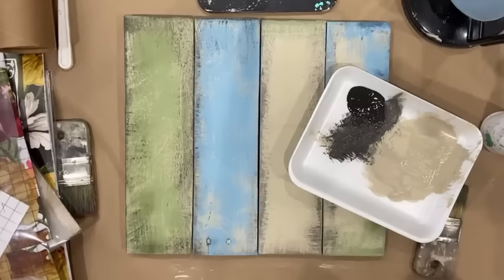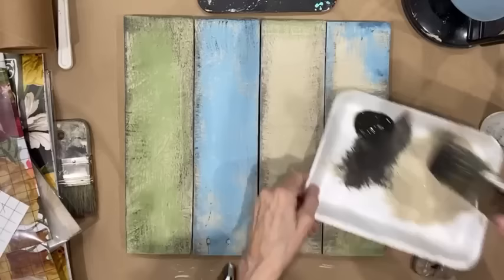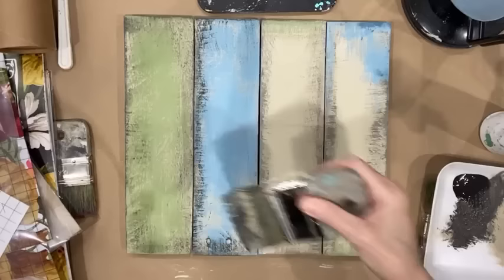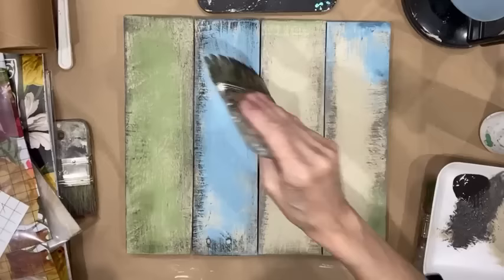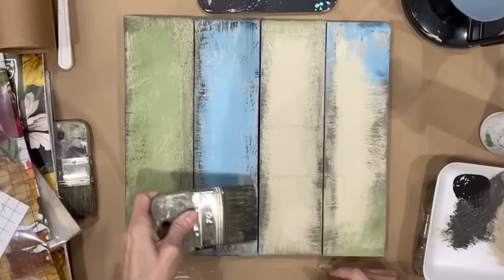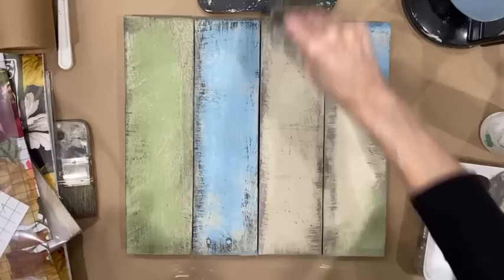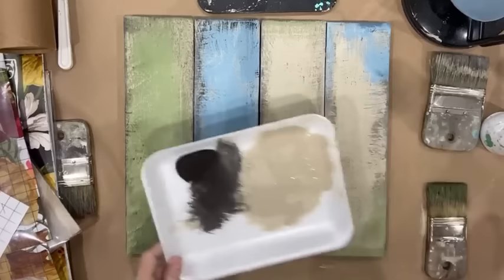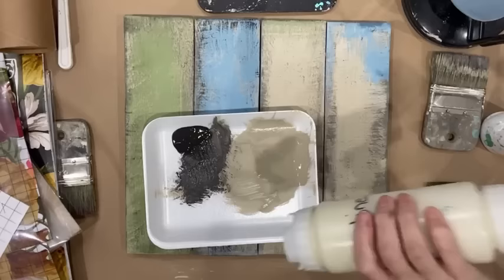I want to talk about the transfer process for a second. When you're using pallet wood, it's a rough surface. I know there's a lot of talk about whether to seal or not seal before applying a transfer. I always seal. But with this rough surface I would say it's a must, and then I sand after. So the next thing I want to do is bring in highlights. I'm going to use a cream color.